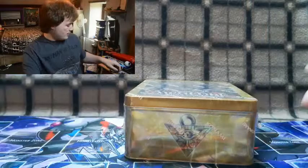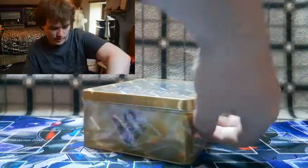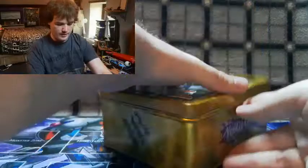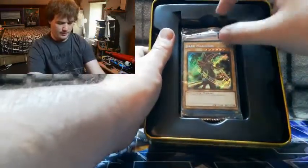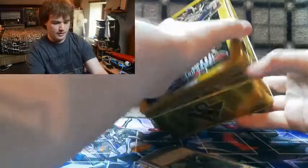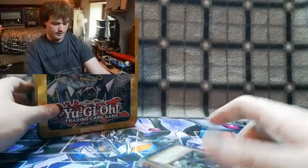Without further ado, let's grab our scissors and get straight into this tin. We got the Konami seal of approval off — let's get this tin open!